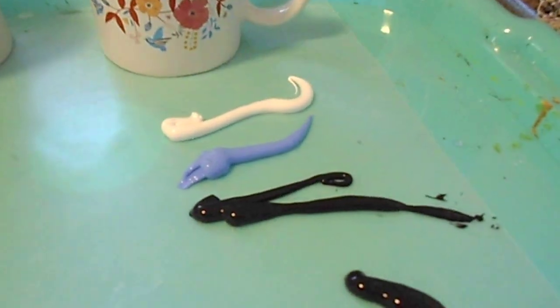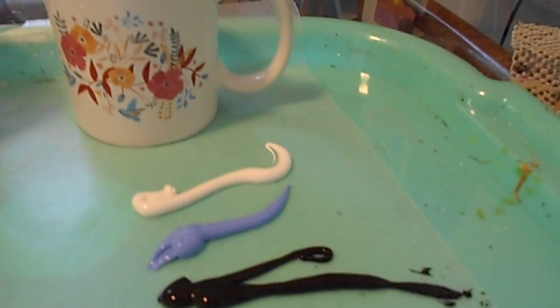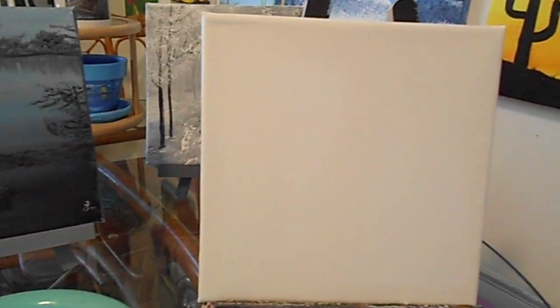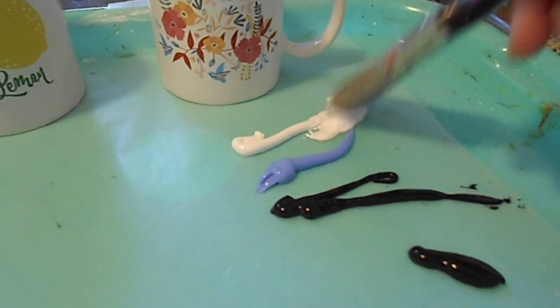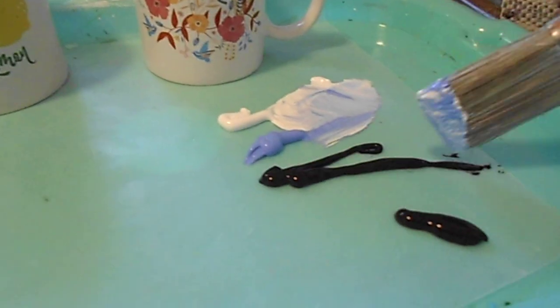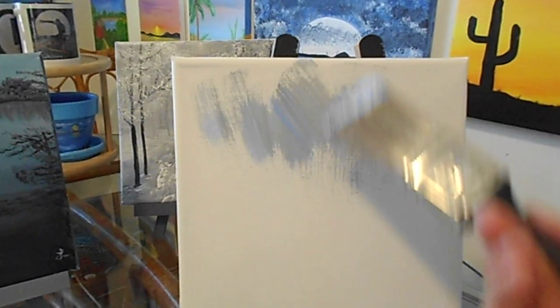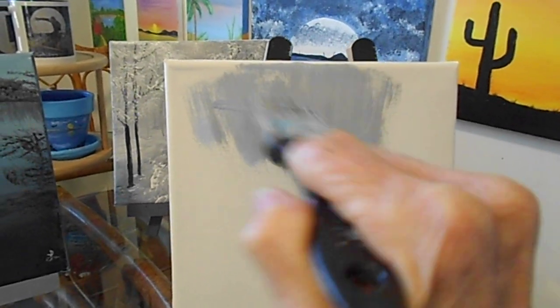Let's get going, friends. We have white, a violet blue, and some black. My brush is all damp and ready to go. Get some of that white, some of this blue, and a little dab of the black. Here we go, friends — I hope everyone is doing well and having a great time.